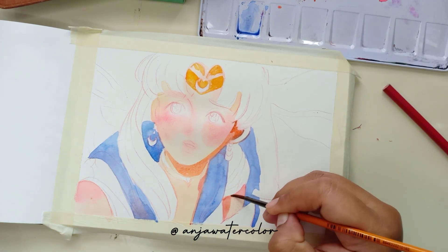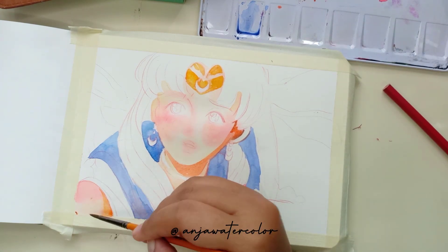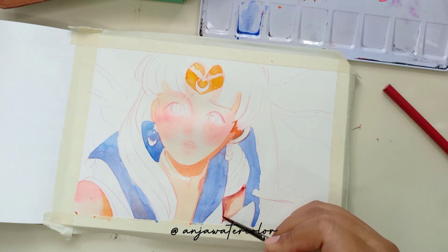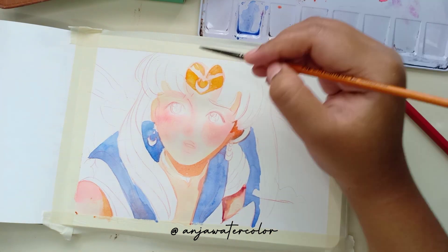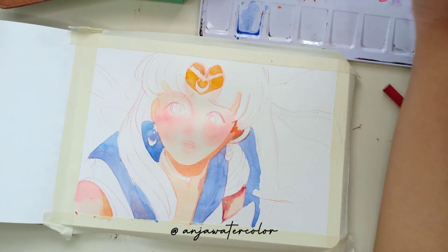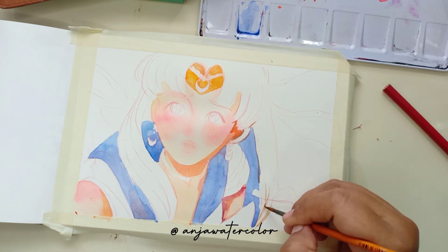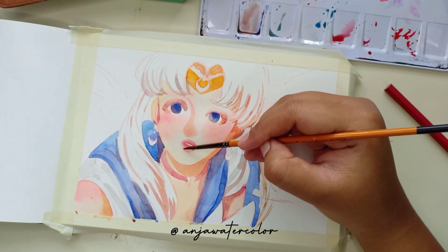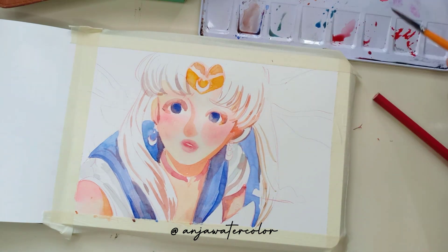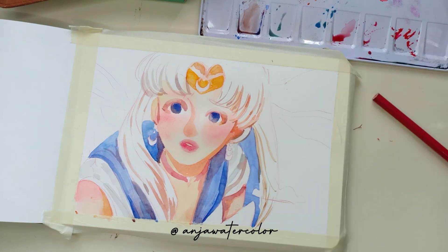Kalian tahu kan si kucing hitam ini namanya siapa? Itu dia namanya Luna. Si Usagi diminta mencari para prajurit lainnya dan putri bulan yang hilang. Seiring berjalannya cerita, akhirnya si Usagi bertemu dengan Sailor yang lain — ada Sailor Mars, Venus, Neptune, Jupiter. Pokoknya nama-nama planet ya. Aku nggak apal semuanya.